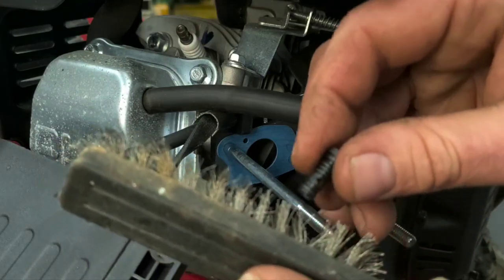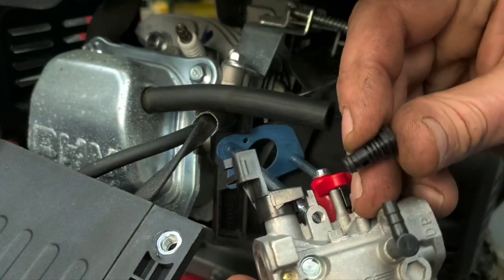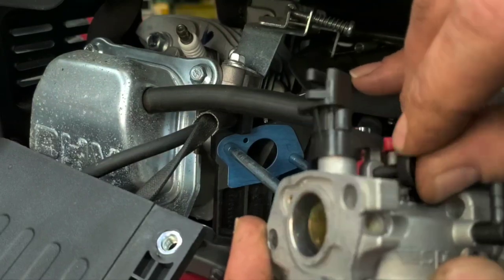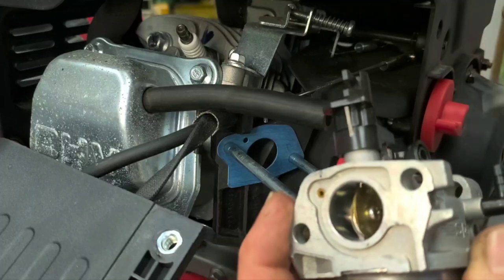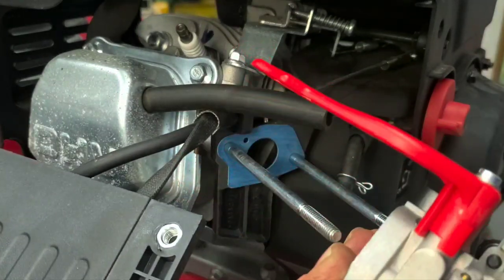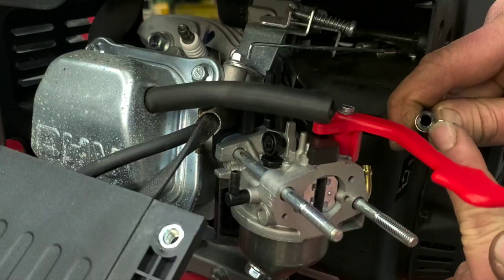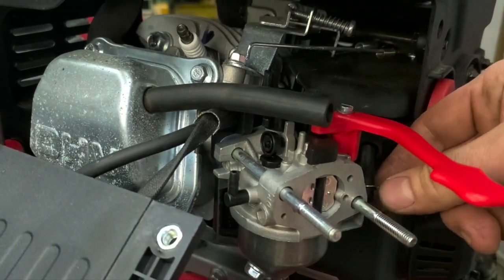Put the pilot jet back in — force a torch tip through it first to make sure it's clear, then snap it straight down in. Make sure the O-rings around there are in good shape — if not, it won't run right. Set the idle jet about halfway in. Start with the fuel line — make sure it's not cracked around the edges — put your clamp back on, then push the carburetor straight back down onto the inlet.